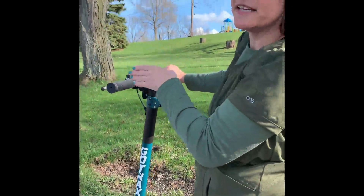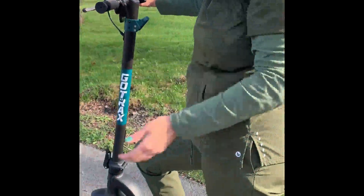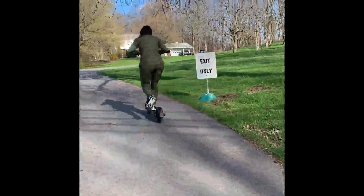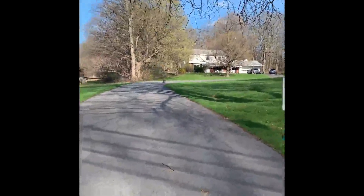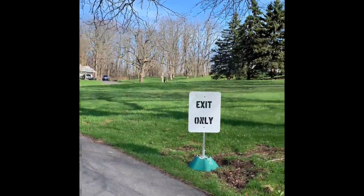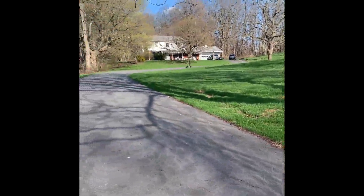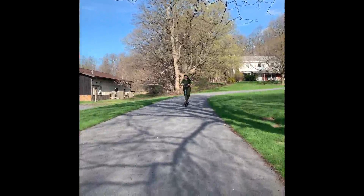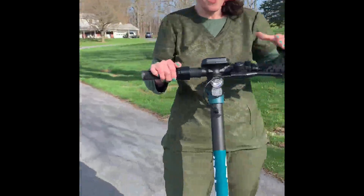Watch this thing take a hill — it's got a lot of power in the motor. You do have to push off to get started and then it takes off when you press the throttle button. Here we go — and it took that hill like a champ with no effort at all, and the brakes work amazingly.